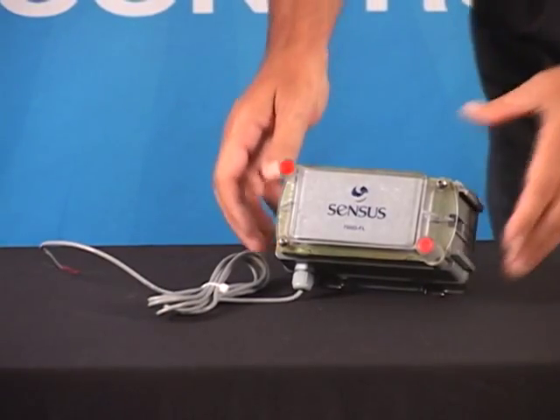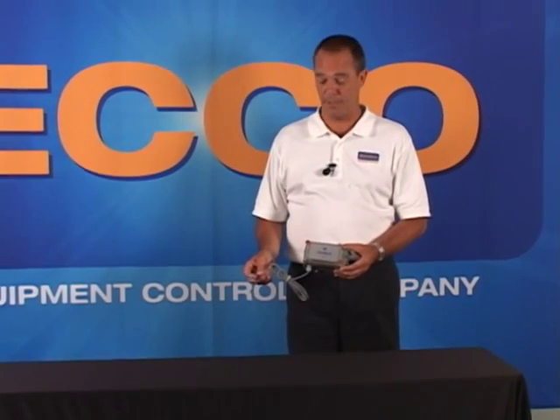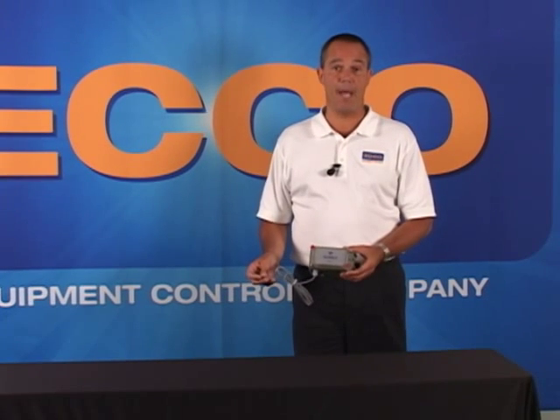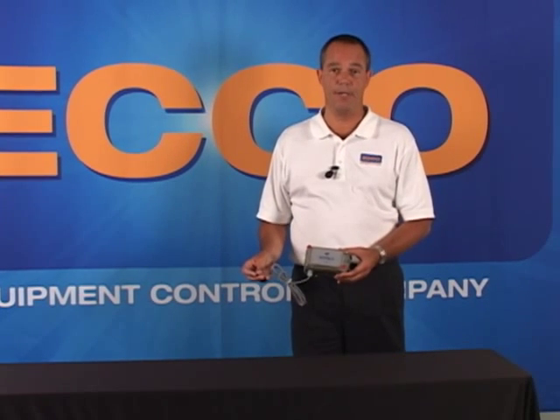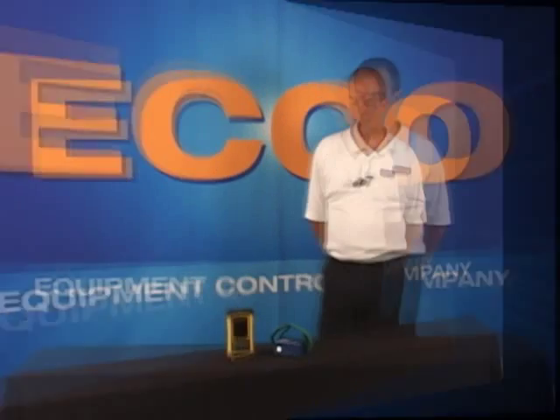The Census remote mount units are typically used on larger industrial type meter applications, or where you might use an electronic volume corrector on your gas meter such as an Eagle MP Plus or a Mercury Mini Max that can give a pulse output. This also includes the sonic line of gas meters: our model 600, our model 880, and our model 3000. Or you could use an iMac pulser or a Reotronics type of pulser with the remote mount smart point.